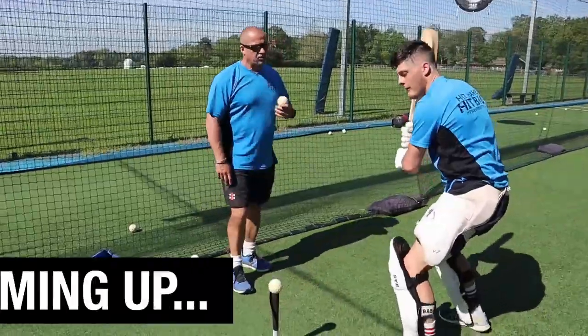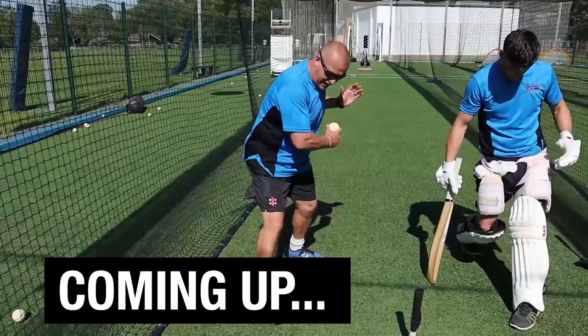In this video, elite batting coach Julian Wood talks about a power hitting stance so you can hit fours and sixes in cricket. Let's go.